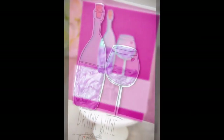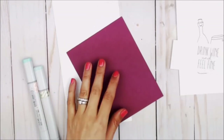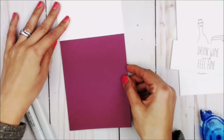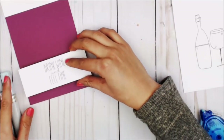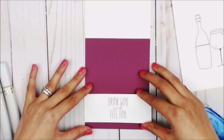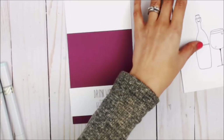Hey guys, Crystal Thompson here for Unity Stamp Company. I have a really fun card today using the newest kit, Drink Wine and Feel Fine. To start my card, I have a wine-colored cardstock I'm going to place on my card base so it is ready to go. Next, I have pre-cut the Drink Wine and Feel Fine sentiment from the kit and I'm going to place it on the bottom part of my card.